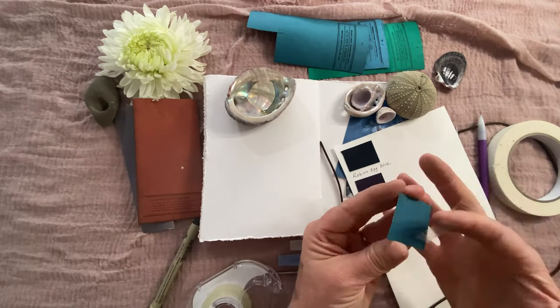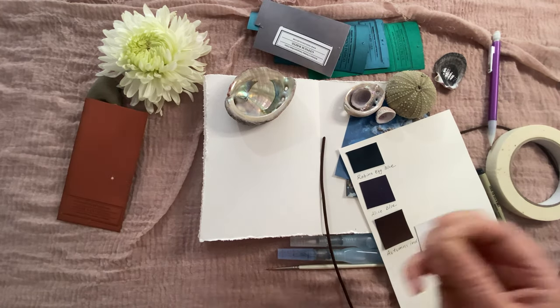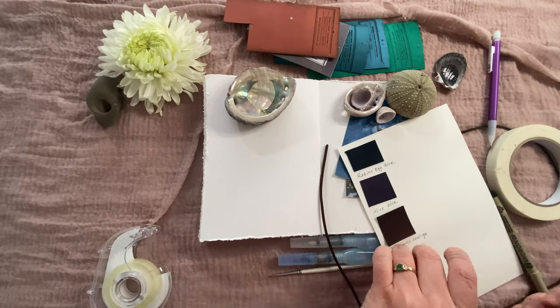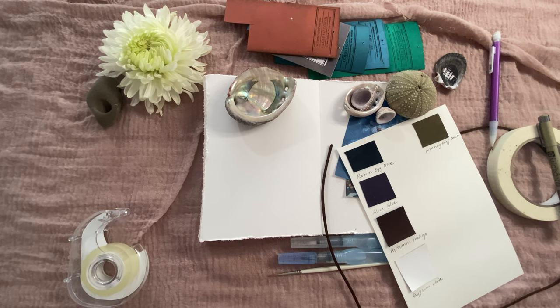If you are new to Peerless, welcome! We are making our mini palette — I'm cutting out little squares of the concentrated sheets from the watercolor packets and double-sided taping them to a palette. Once you have your setup and palette ready, it is time to start sketching out our rocks.